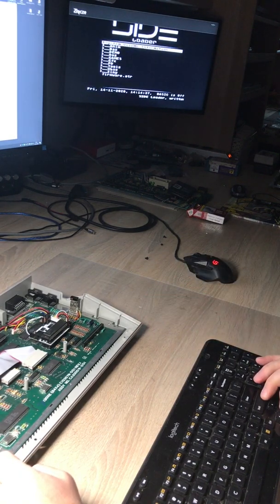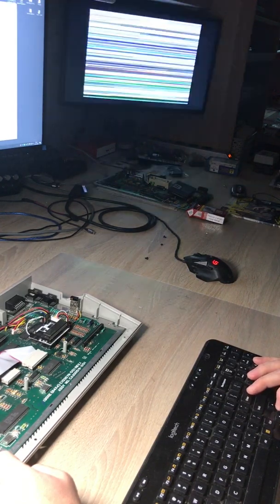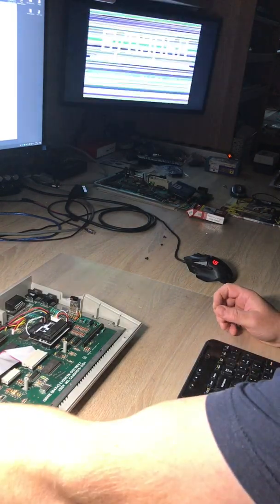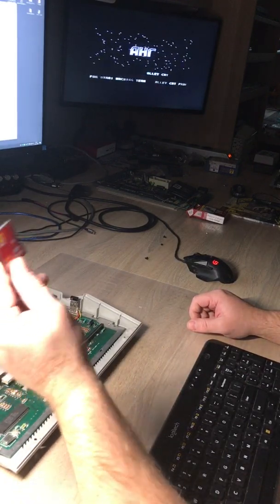Okay, and we have files — everything is right here. We can start the game and everything works as it should. So the conclusion is: please be aware of what kind of compact flash adapter you are buying.